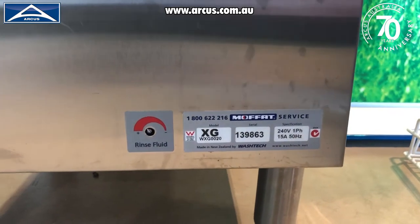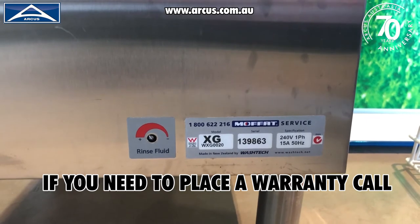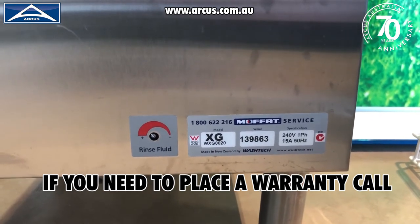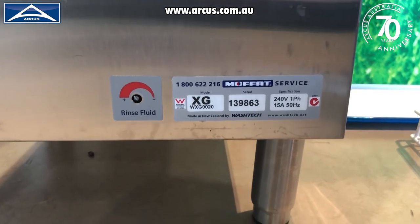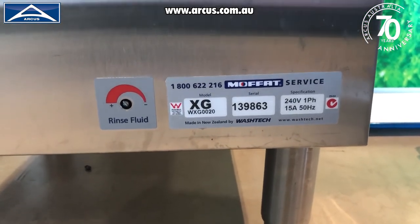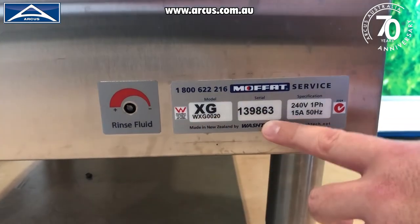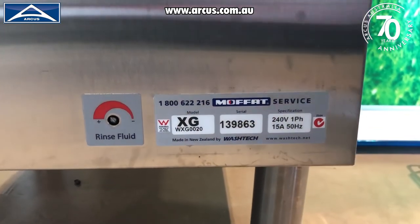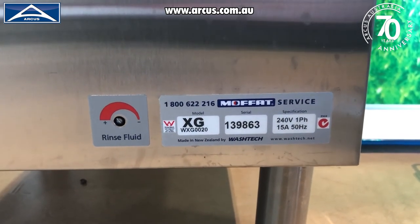The final thing to cover is the serial number. Should the worst happen and you need to place a warranty call, you can do that directly with Arcus Australia — that's how we prefer to manage the warranty process for you. When you call up, you will need your model number — in this case it's an XG — and your serial number. That will enable us to see when you purchased the machine, how old it is, and whether it's still in warranty or not.